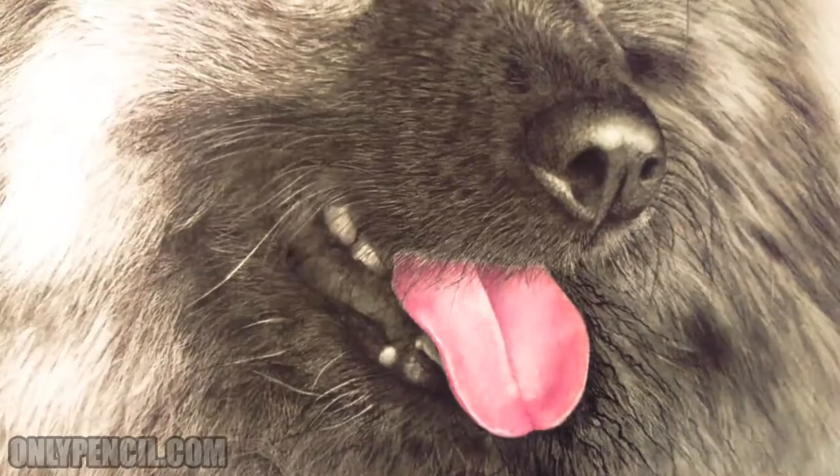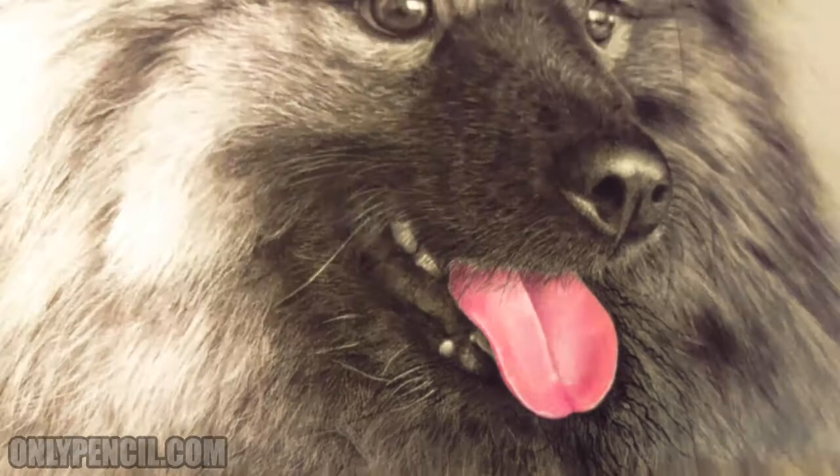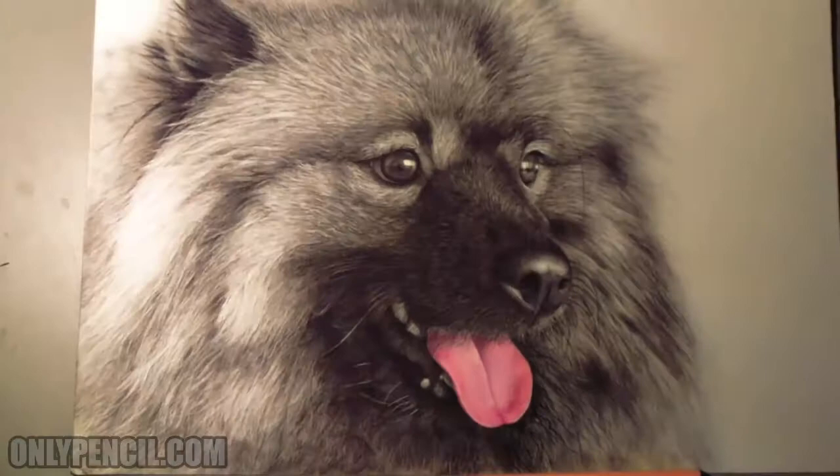Here's the tongue that I was working on. This was the last part that I had to finish, and this was by request of the buyer. They wanted the tongue to be in color because these dogs are known to have very bright tongues. I'm happy that they made this request because it gives the drawing so much more life, and I just love that.